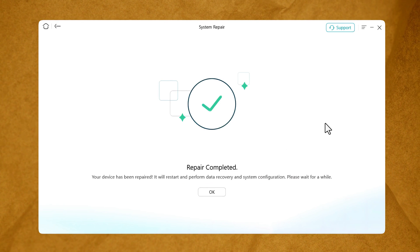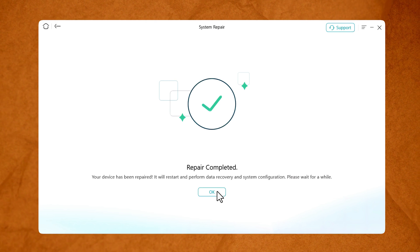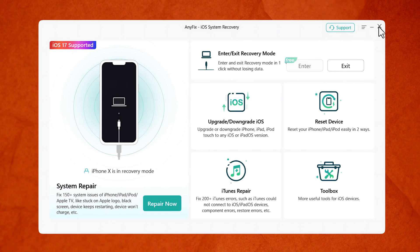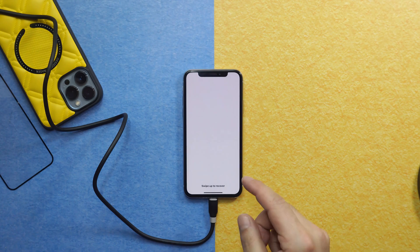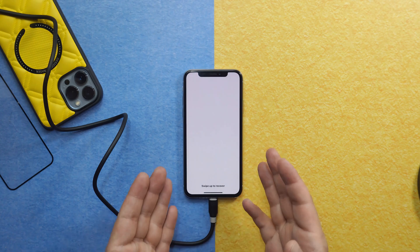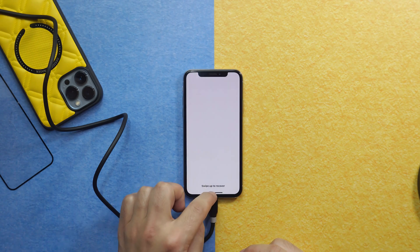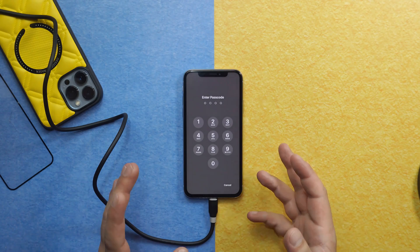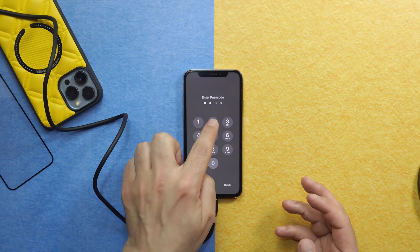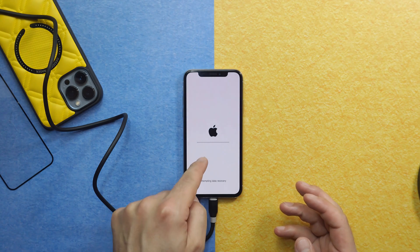Once the repairing process is completed, this software will give you a message that says 'Repair Completed' — just click OK and close the software, your job is done. Wait for your iPhone to restart. Once it's restarted, check if your touchscreen is working. Mine is working! Just type your iPhone password and wait for the process to complete.